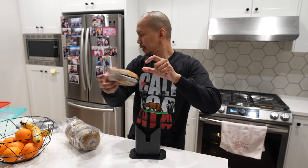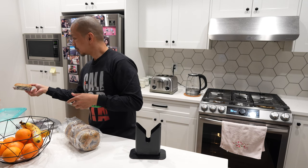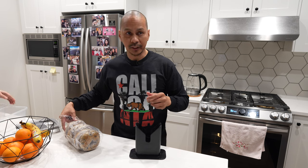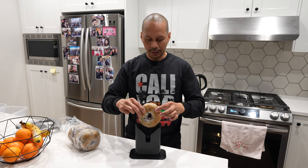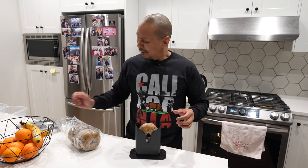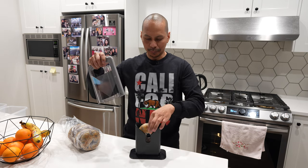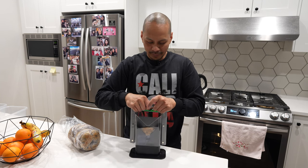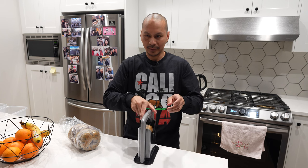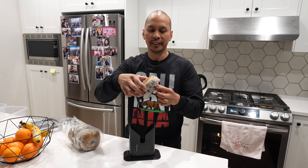We'll cut another one. Before this, I was actually using a knife to cut it manually and it was a struggle, guys. That's why I went on a frenzy to search for a bagel cutter and I found this on Amazon. So again, simple — just place it on top, inside, line it up, and push it down. Nothing to it. Then just pull out and another perfect slice — there you go.